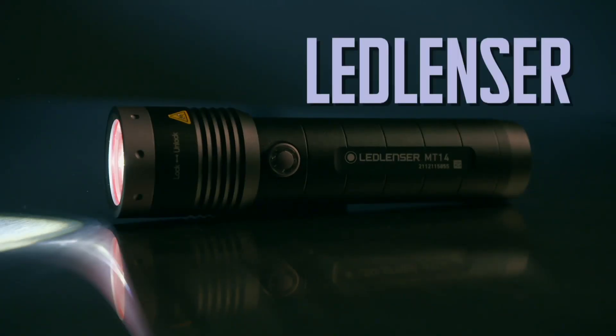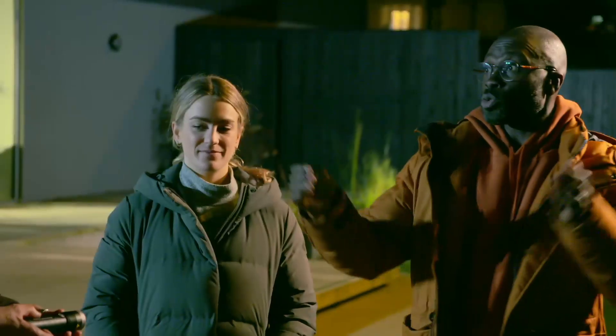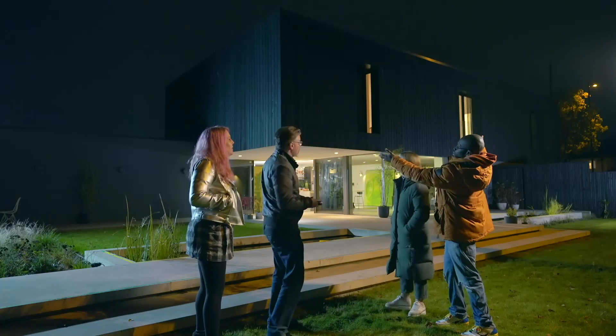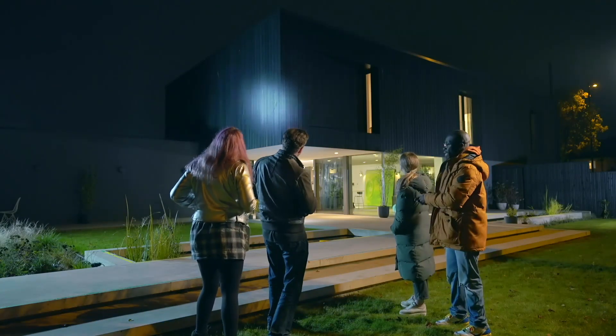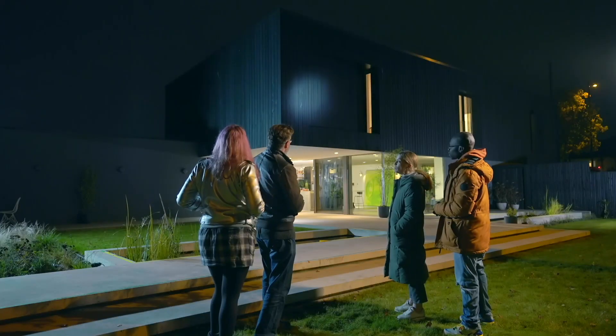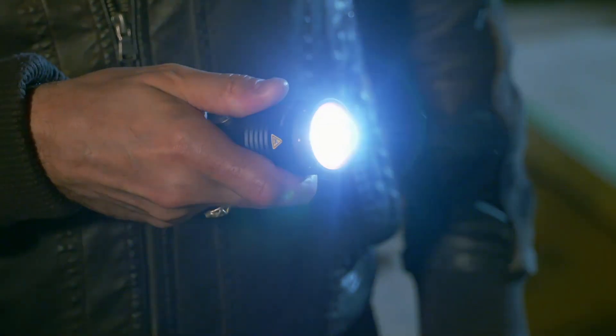Brightness won't be a problem for our third suggestion. The Ledlenser MT14 is a compact torch that packs an incredible punch — 1,000 lumens to a distance of 320 metres, and the battery should last nine hours in the strongest mode. The first mode is the most powerful and that's the most focused beam — very, very impressive. The torch comes with an adjustable beam which can be operated single-handedly. You can move the slider back and forth. Oh, it goes quite wide as well! It's also nice and small, easy to hold, and it feels really well made with a bit of weight to it — a nice, smooth design.